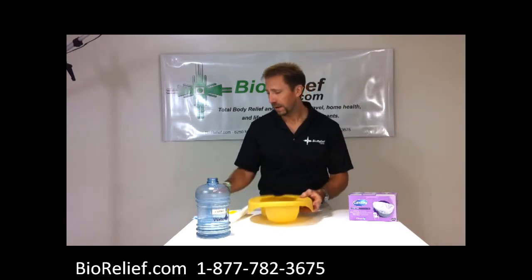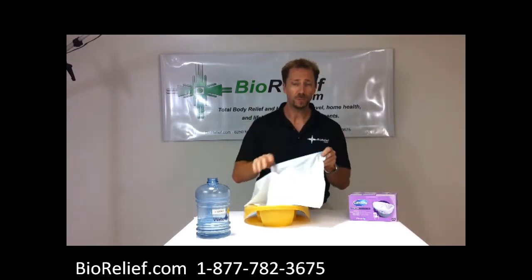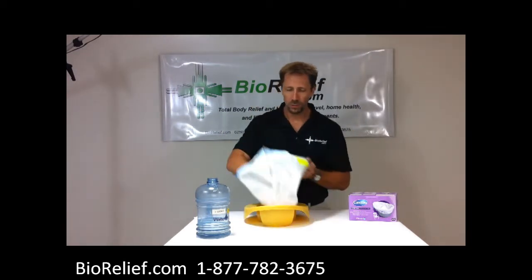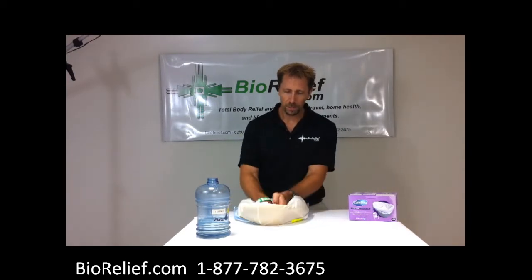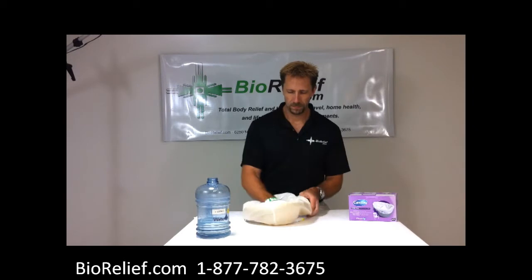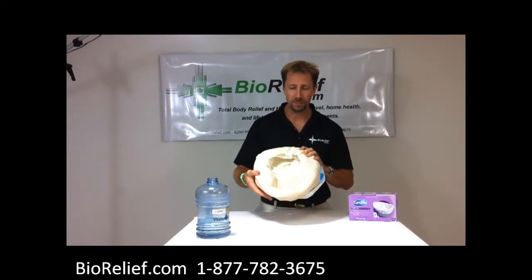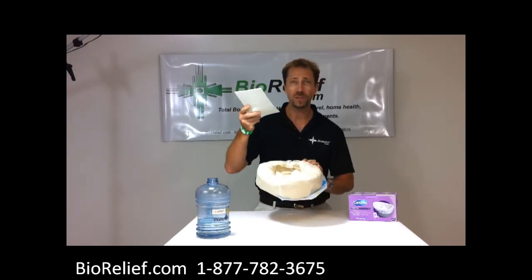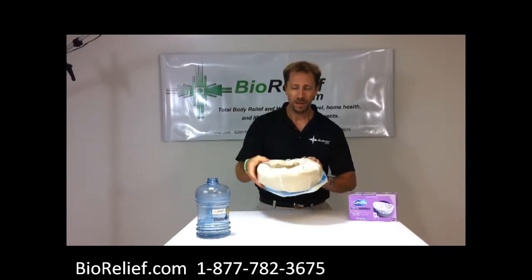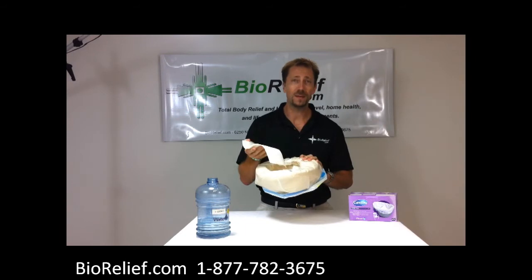Here we have a standard bedpan, and what we have here is just what resembles a trash bag that has drawstrings on it. What you do is you place the liner over the bedpan, so now you can see that the liner is pretty much covering the bedpan. You have an absorbency towel that comes with each bag — you lay that on top. This is the same type of material that's impregnated in diapers and other types of devices that absorb liquid.